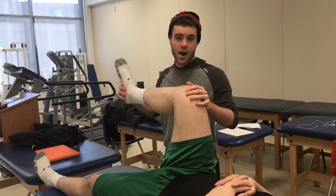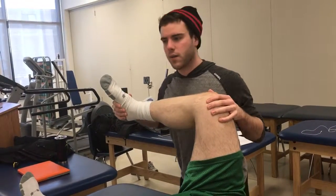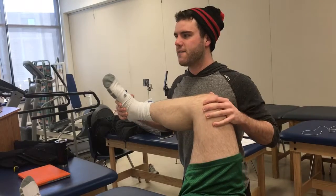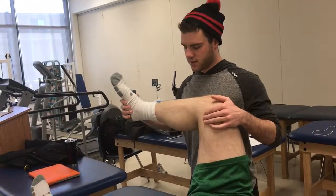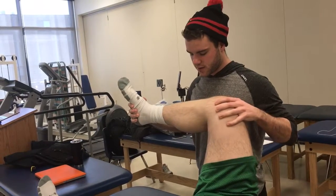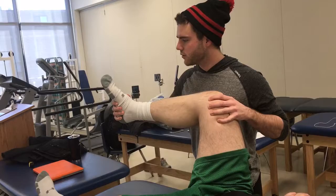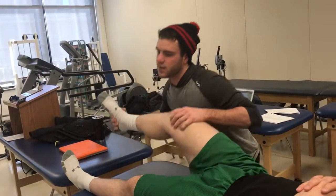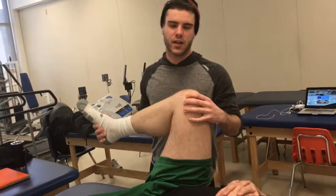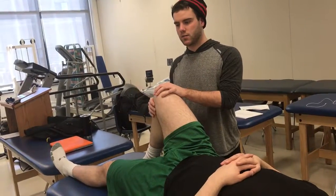For the lateral meniscus it's the exact opposite — we go into internal rotation and provide a varus force. We'll do the same motion, bringing it into extension, again looking for popping, clicking, or pain in the joint line. Both of these could be positive tests for meniscus tears.